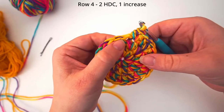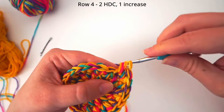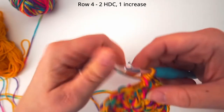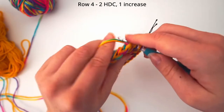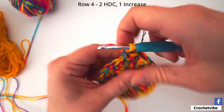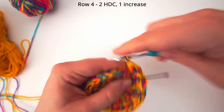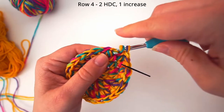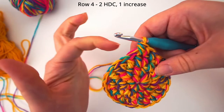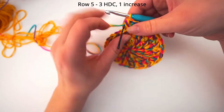And then pull out the stitch marker. For this next round we do 2 half double crochet and then an increase. So yarn over and do 1 half double crochet into the first stitch. Remember to insert your stitch marker again so we don't lose track. 1 half double crochet in the next stitch, and then an increase — so 2 half double crochet into the same stitch. Then 2 stitches with only 1 half double crochet and then an increase in the next one. So: 2 half double crochet and an increase, 2 half double crochet and an increase — continue all the way around. Remember to pull out your stitch marker for the next round.